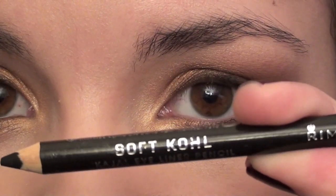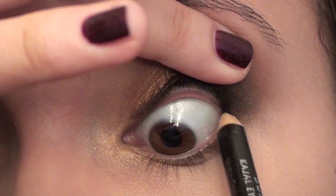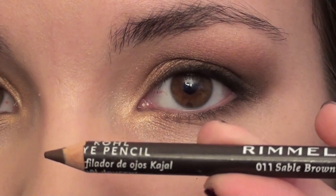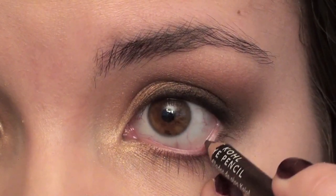The first eyeliner I'm going to use is my Rimmel Soft Coal Eyeliner in Black, and I'm going to use this to tightline. Then I'm going to use my Rimmel Soft Coal Eyeliner in Sable and line my waterline.